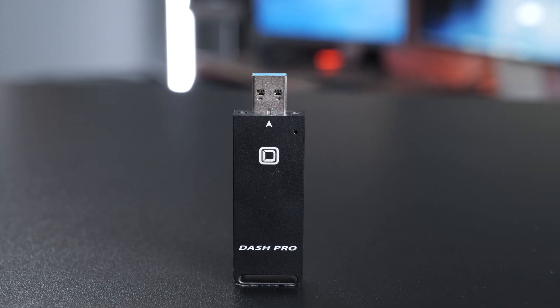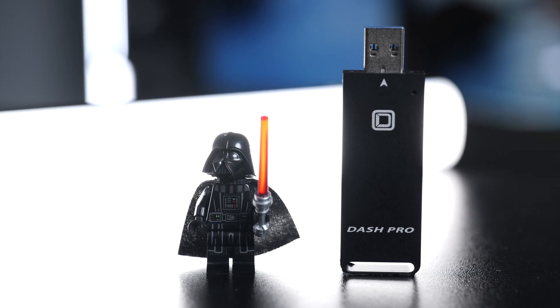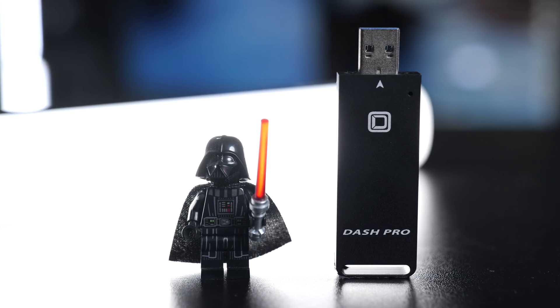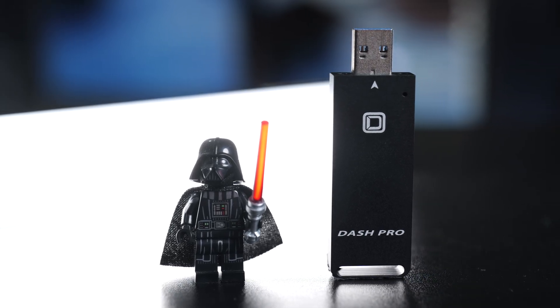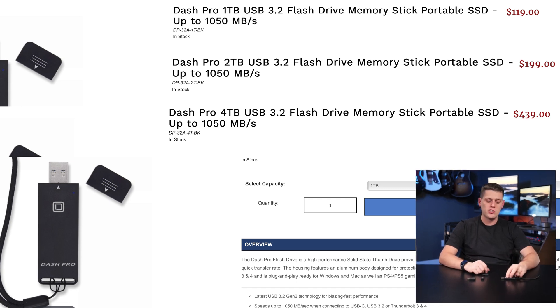That's part of why they made it aluminum — it acts as a really great heatsink for the drive. The Dash Pro comes in one, two, and four terabyte models, which is just incredible that you can get a four terabyte drive that is this fast and this small. The one terabyte goes for $120, the two terabyte for $200, and the four terabyte for about $420, so there's quite a range depending on the size you need.